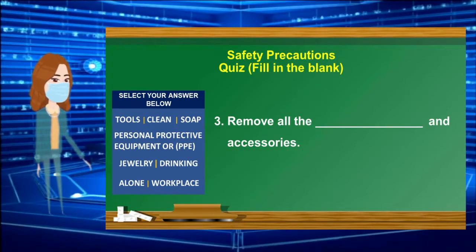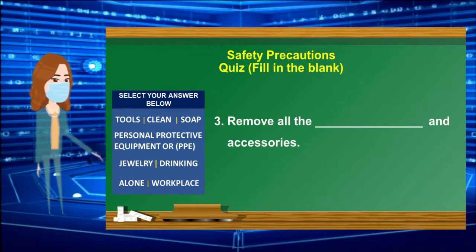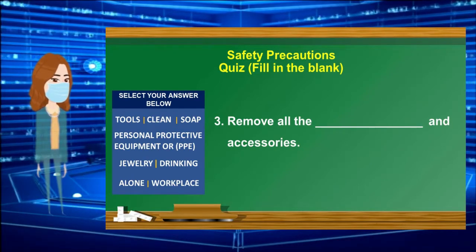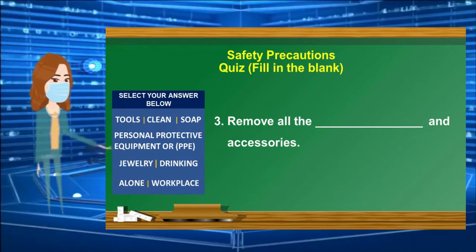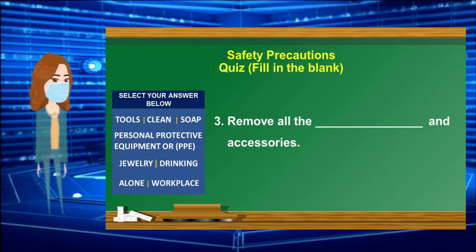Number 3: Remove all the ______ and accessories. Select your answer from the box. 30-second countdown timer starts.